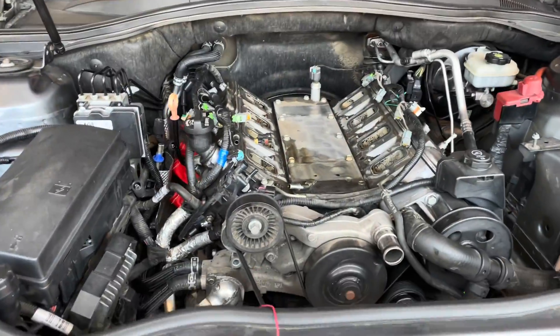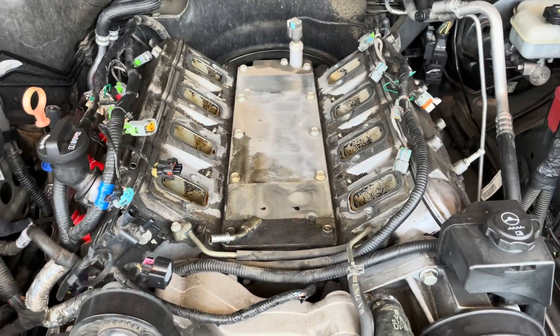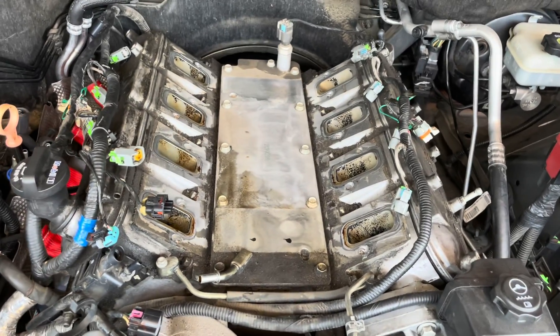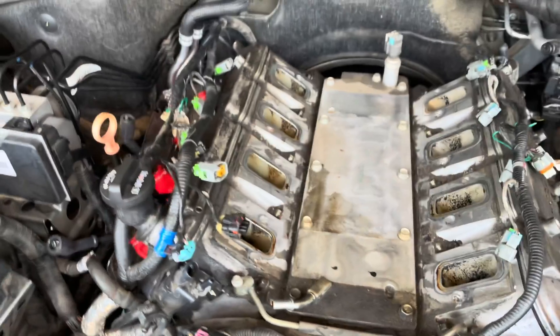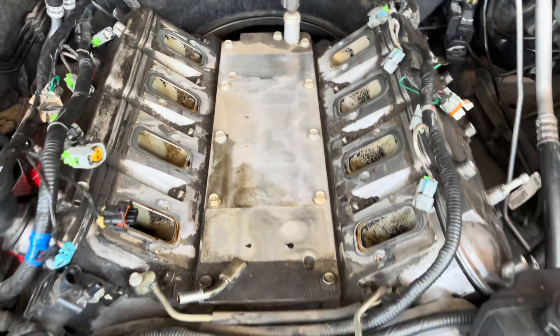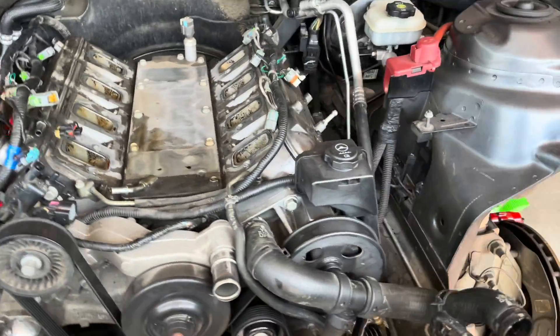Alright, here's the next update. We got the intake manifold off. As you can see, this is pretty dirty — 140,000 miles, I guess that's what I should expect. We're gonna get this cleaned up as much as I can, and then we'll start dissecting the rest.